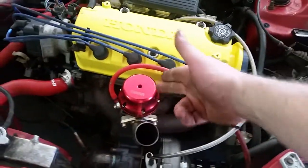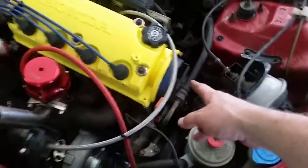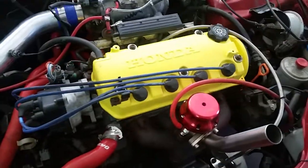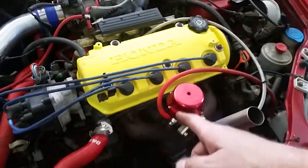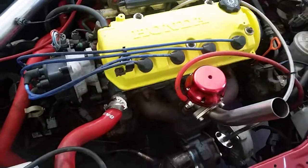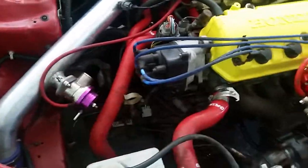Musa wastegate set to 6 PSI, Gates Racing timing belt, OEM head gasket, ARP head bolts, YCP Vitara pistons, nipper rings, P2P0 rods, custom length 138.6 I believe.